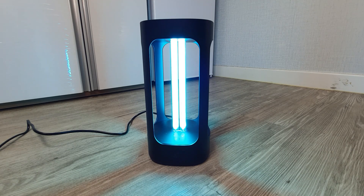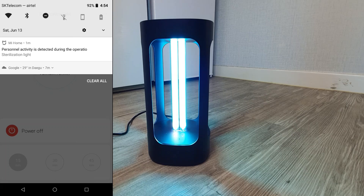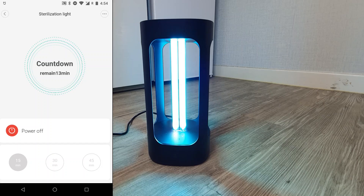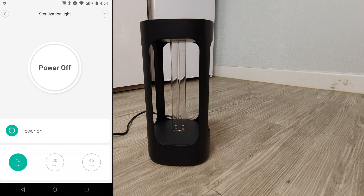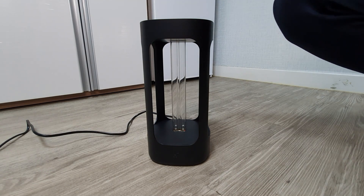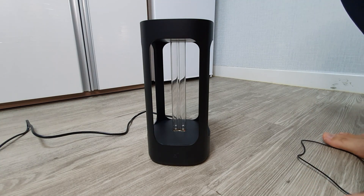The motion detection feature is working very well as expected, and it is very safe to use. If somebody accidentally walks in during the sterilization process it will stop and issue a continuous beeping noise. Once the human or motion is no longer detected, it will start again. It will also issue an alert — "personal activity is detected during the operation." I'll turn it off for now. When it's off it issues a long beep. Another thing — I can feel a weird smell; I think that is ozone being produced.